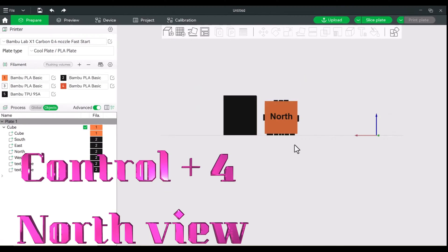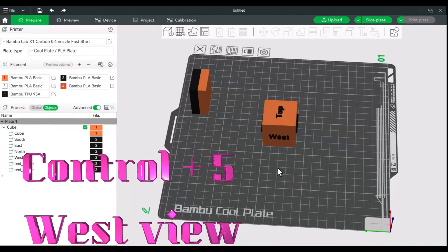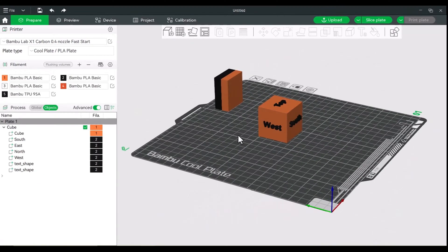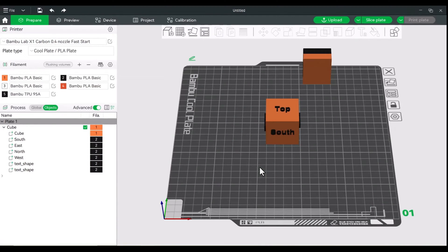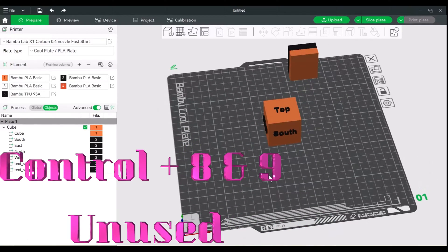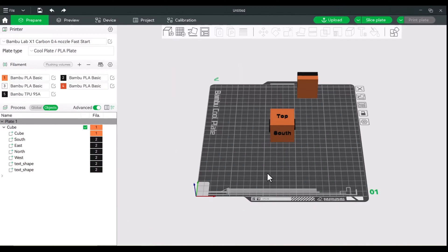Control four will give us the north side, so this is the back of the printer. Control five is the west side, which is the side facing your auxiliary cooling fan. Control six is the east side. Control seven will give us an isometric view. Control eight and nine won't do anything, but control zero will give us a similar isometric view, just pulled back a little bit.